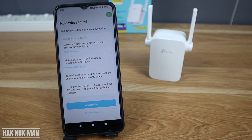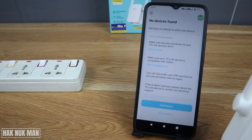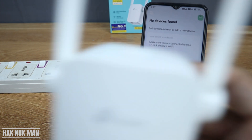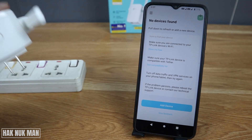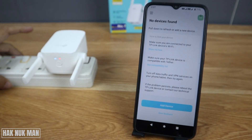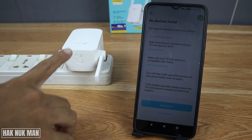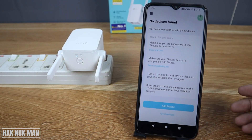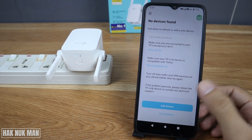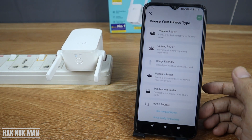There are no devices on the app yet, so we need to add one. First, plug the Wi-Fi range extender into a socket. You'll see the signal indicator appear on the device. Then press 'Add Device' on the app.